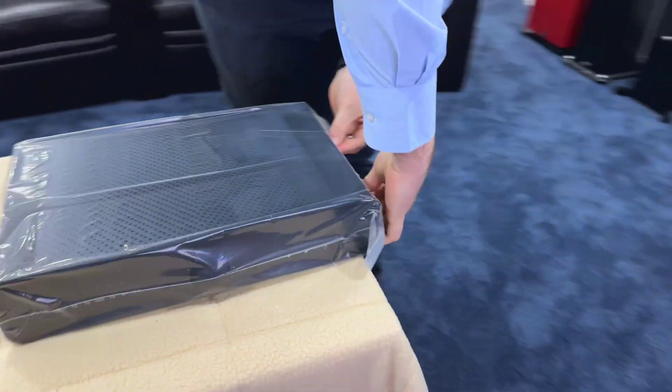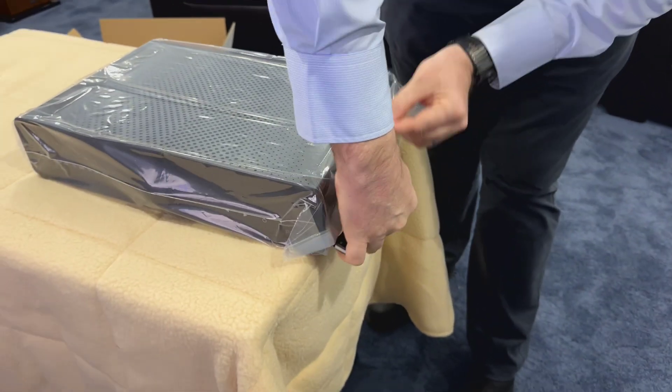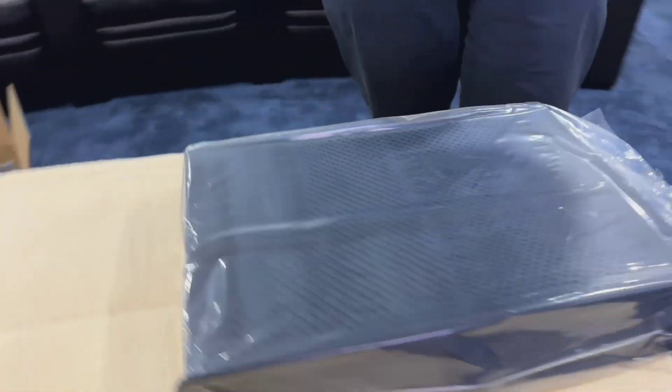Mike's getting his nice sharp knife out. So far we've had no incidents where he's cut himself, which is great news. Today we've got a brand new blade in here.